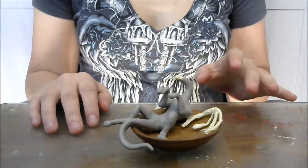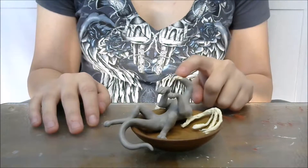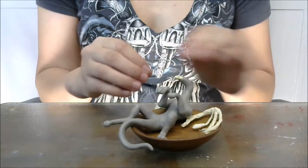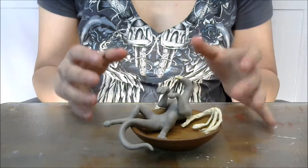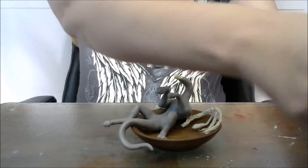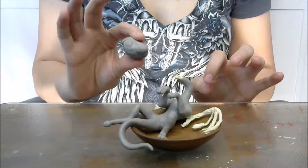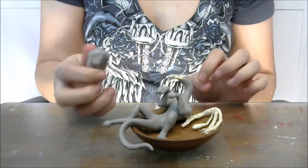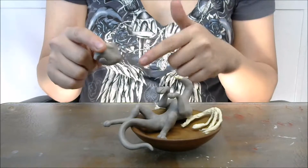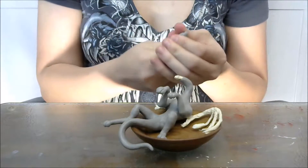The very first thing we're going to jump into doing is the wings. I always save the head for last just because it's got a lot of little details in it and we don't want to risk smashing them or messing them up while we're working on these bigger spots. So go ahead and take some of your clay. I like to mix up a bunch of it so that it's ready to go — this is that same 50-50 blend of the Super Sculpey gray and the beige.